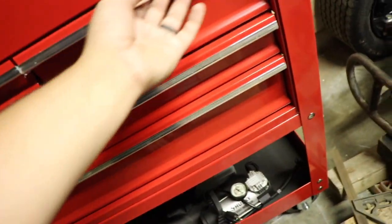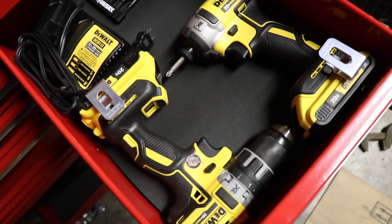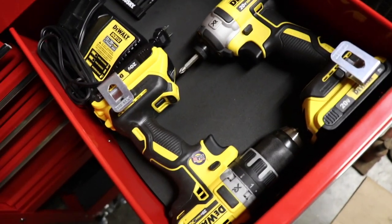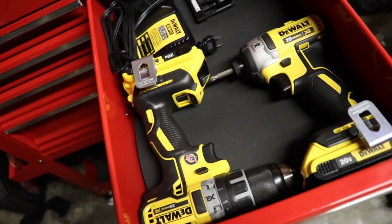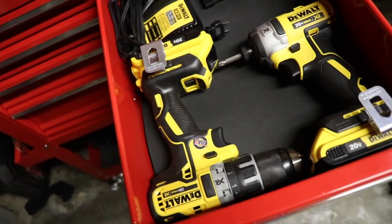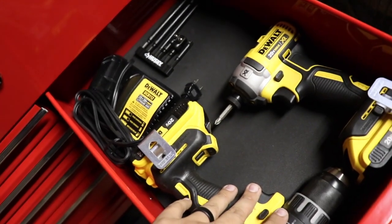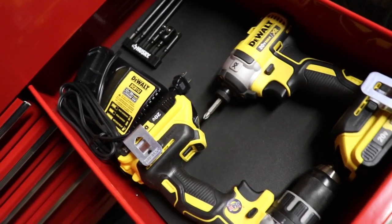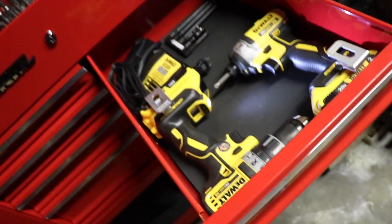Coming to this last cabinet — if you thought everything was color coded, this is where it gets broken because I have DeWalt. I've been rocking DeWalt for a long time and had a lot of it laying around, so I decided to get this DeWalt set, also on sale about four months ago. Because I already had batteries and chargers, I decided to stick with it. So this is a DeWalt impact and a DeWalt regular drill. I've always been a fan, though eventually I'll probably switch to Milwaukee, but for now the DeWalt is doing the trick.